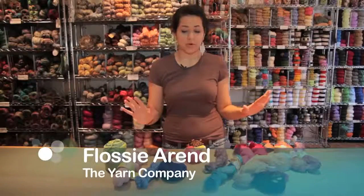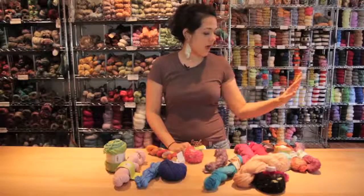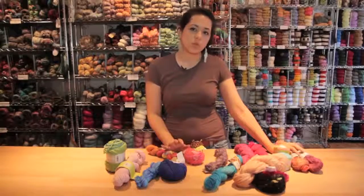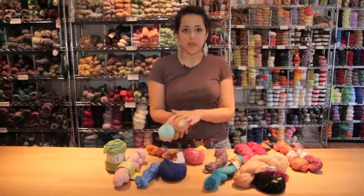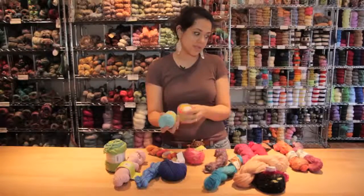Yarn comes in many different fibers, so you have a lot of different choices depending on the project you want to make. Good choices for people who have allergies to wool or different animals are things like cotton and bamboo. If you have something that stripes, it's great to make a baby dress or something like that because babies tend to be sensitive.